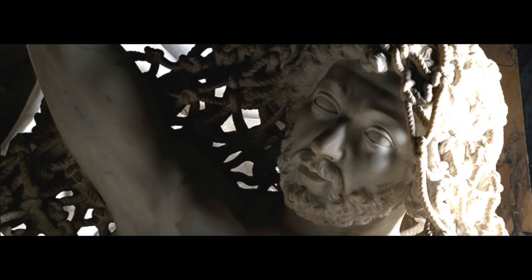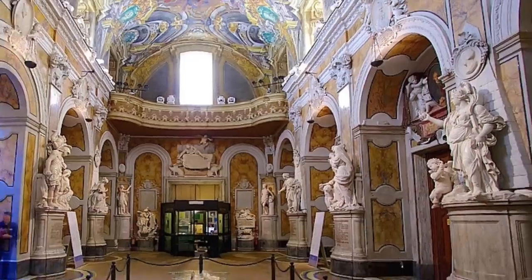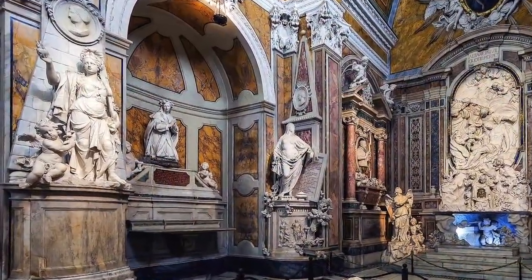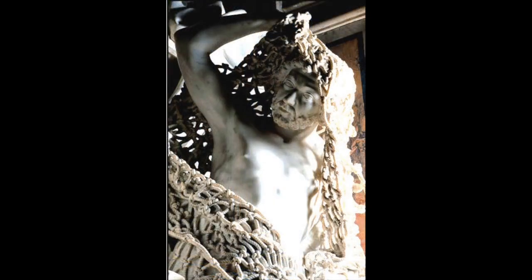Well I happened to have both marble and pumice at home, so I quickly conducted an experiment. I tried to carve something, anything or even a scratch into the marble with the help of pumice, and the results were much faster than I expected. The pumice wore out in no time. There were no visible scratches on the marble itself. So the pumice story I don't believe.